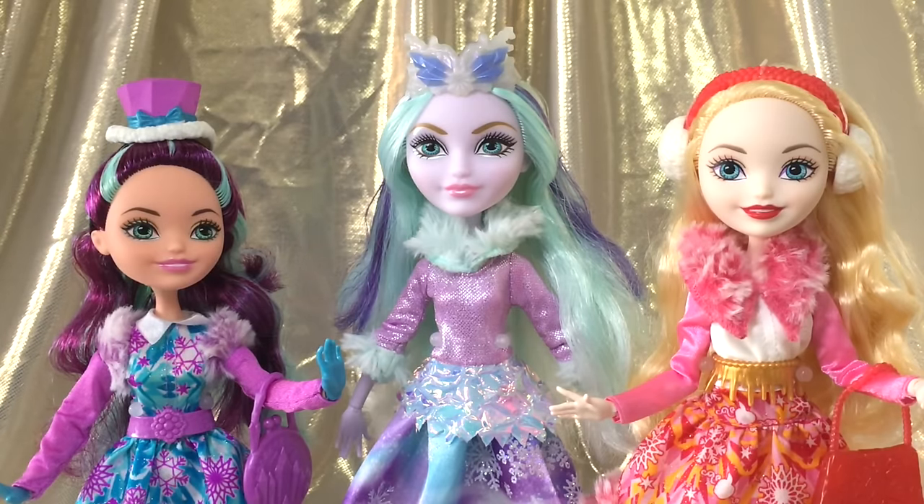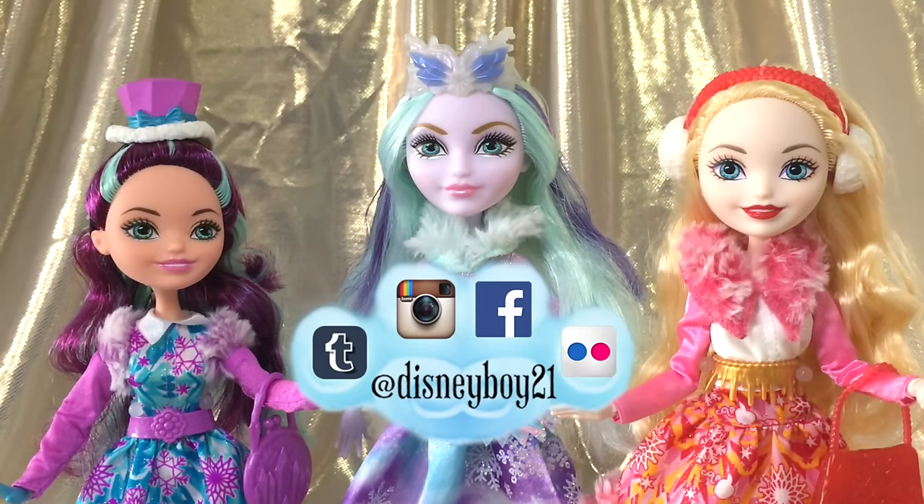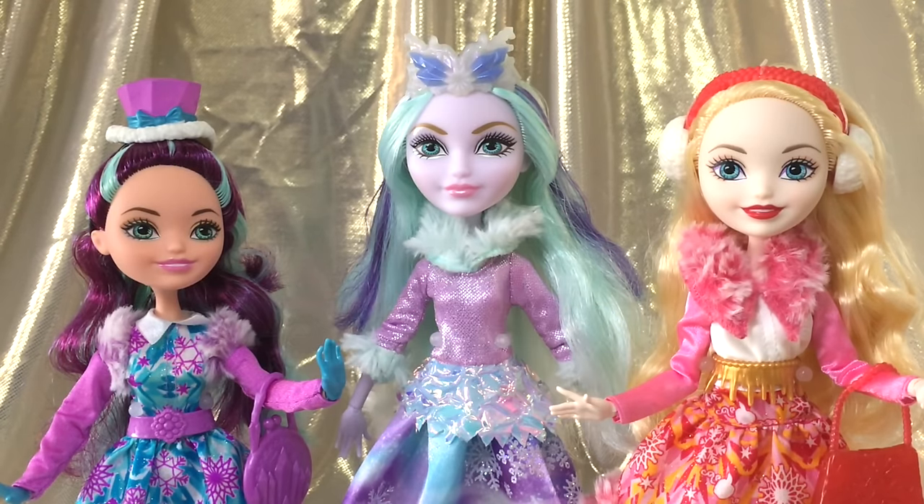I think that wraps up my review on the Ever After High Epic Winter Madeline Hatter doll. I really hope you guys enjoyed the review — let me know your thoughts in the comments down below. You can also check out my Instagram at disneyboy21, and of course check out my reviews on the other Epic Winter dolls right here on my channel. Make sure you click that subscribe button to stay tuned for more videos. Thank you so much for watching, and I will see you all soon in my next video — bye!